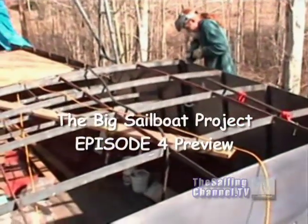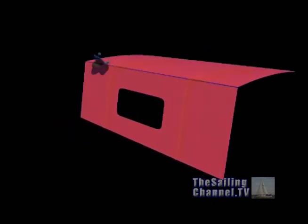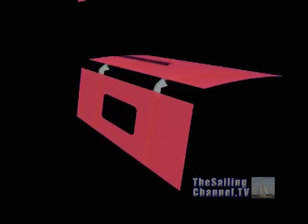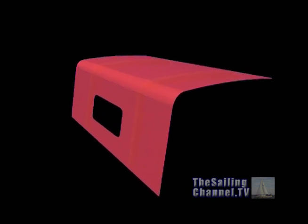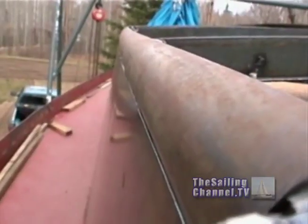Now would probably be a good time to explain how to do away with those unsightly sharp and dangerous corners on the cabin sides. Some people are just happy to grind and leave the corner as is. But we think that by inserting a split pipe, the resulting round edge is nicer and safer. Attaching it is a lot of work, but the results are well worth the extra effort.